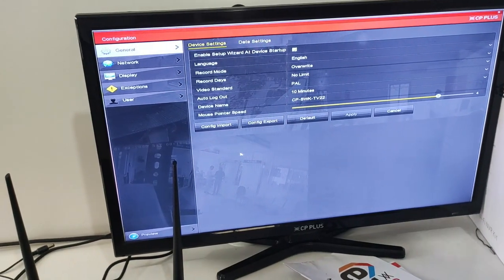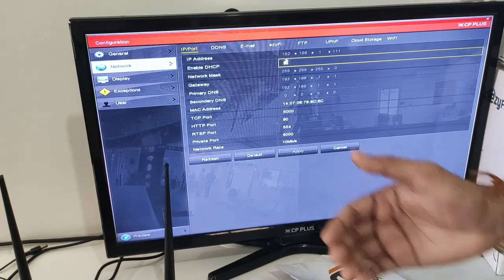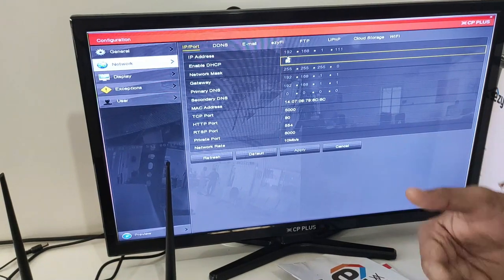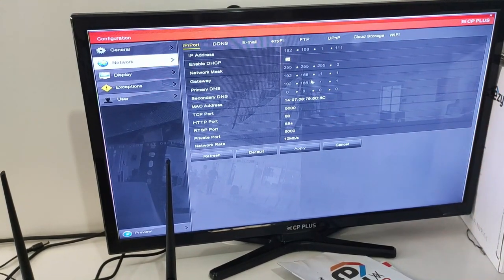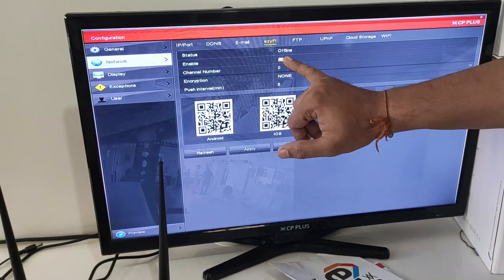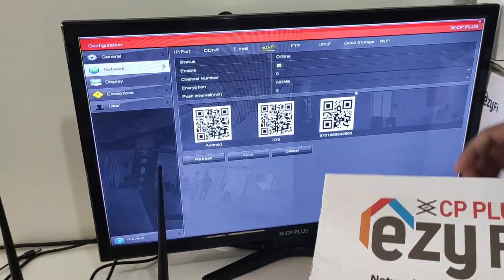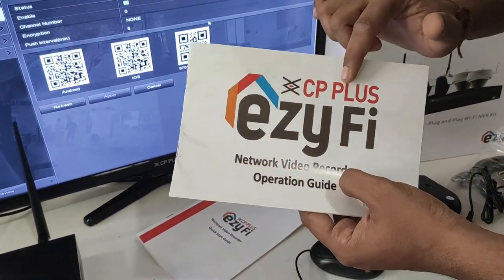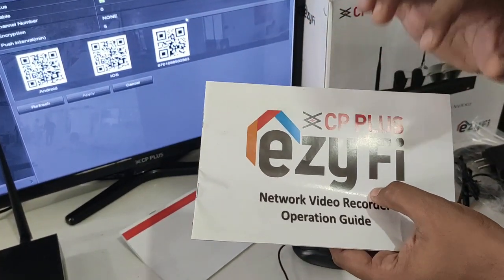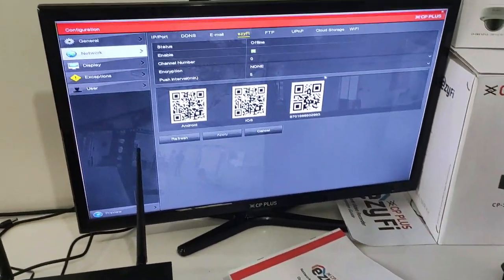If you want to use the NVR online, you can insert a LAN cable through the router and enable it. You can change the IP automatically. You can also change the Wi-Fi option here. As I told you, this is your EasyFi app — you can see the symbol. Search for it on the Play Store or App Store, download the EasyFi application, scan the username and password QR code, and you will be online.